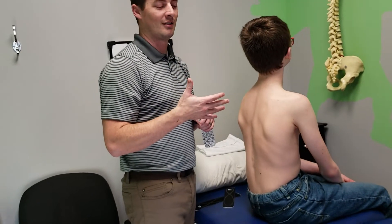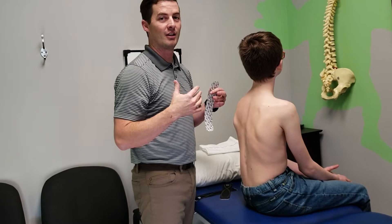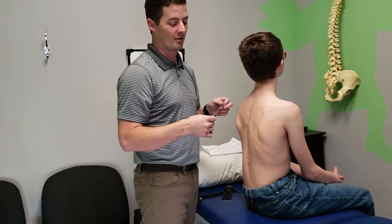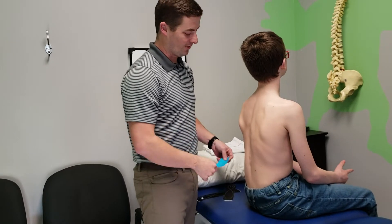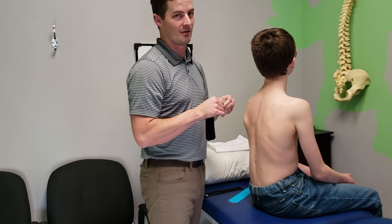Taping for scoliosis and posture. We do a lot of posture taping to try and encourage posture to stay more upright, to add a reminder. So this is not going to stop you from slouching — this is just a reminder taping.